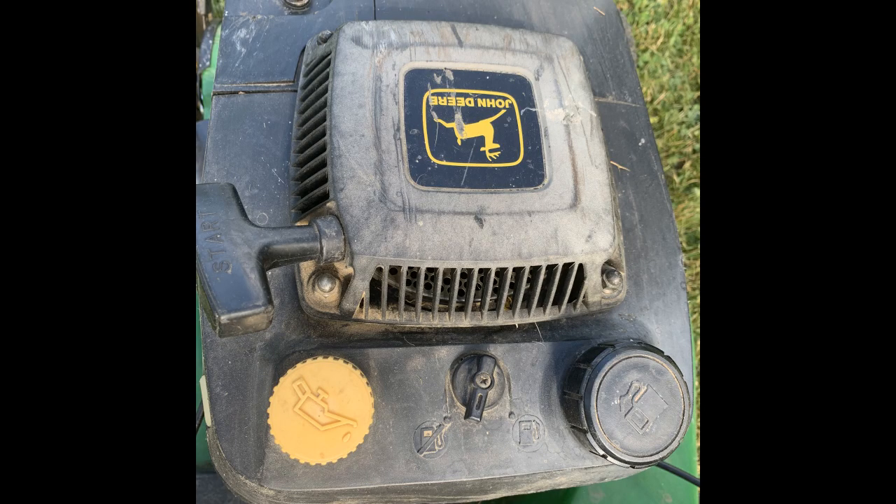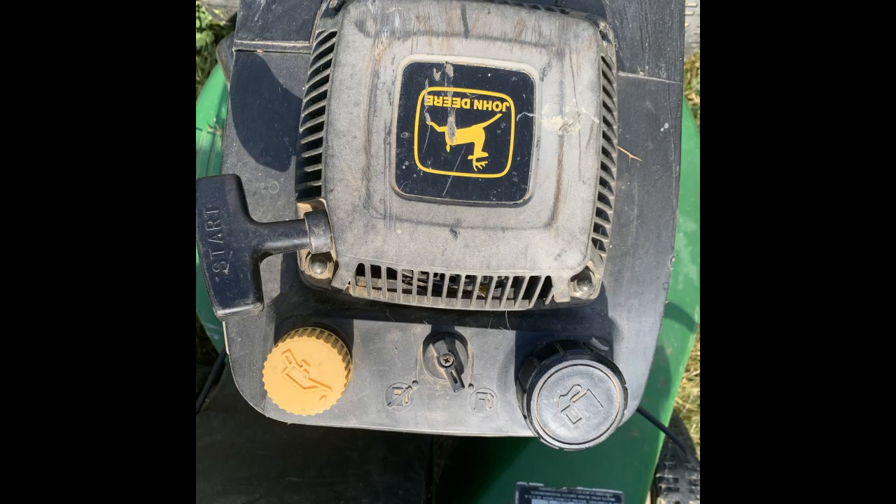It is important to check the gas line before you start the mower. In the first picture, you'll see it is turned off — the knob is pointing towards the gasoline icon with the cross through it. In the second picture, it is turned on, where it is pointed at the gasoline icon that has no cross in it.